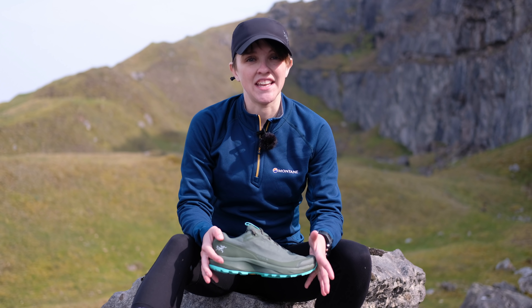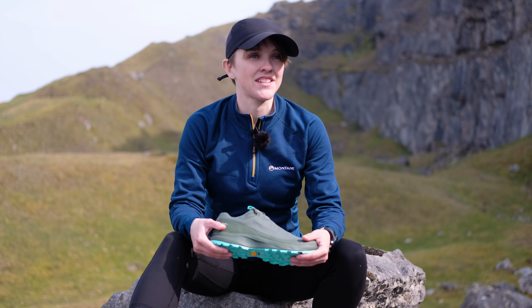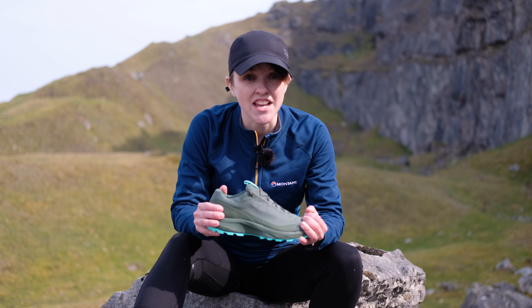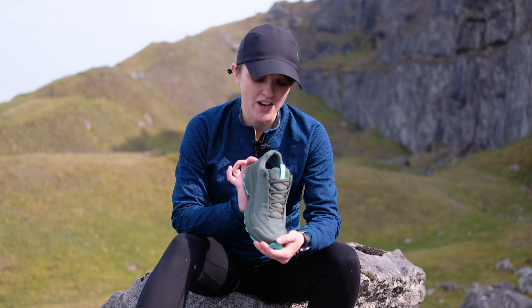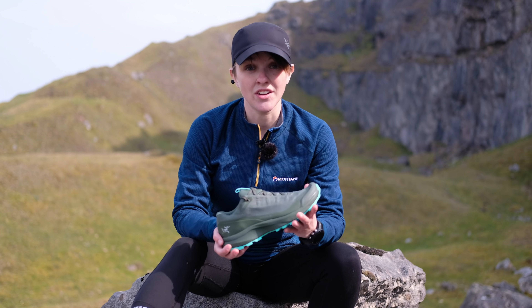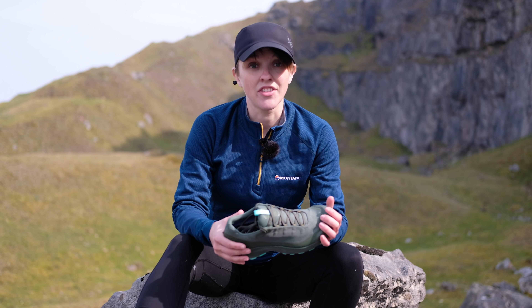Hi guys, it's Hannah from Trek It and I'm here at the beautiful Langatuck Escarpment today to talk to you about the new Arios FL Gore-Tex's from Arcteryx. These are some of the most stable walking and approach shoes you're going to find. They pull a lot of influences from Arcteryx's already amazing running range, so not only are they incredibly stable and protective, but they're also very agile and lightweight for what they are. They're amazing.